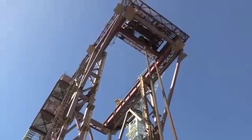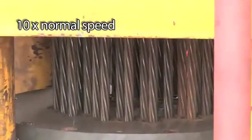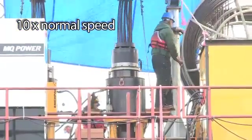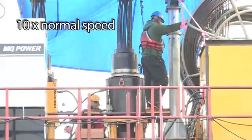A strand jack operates very much like pulling a rope. You use one part of your hand to pull the rope, and use your other hand to lock it off so that you can pull the rope again. What happens here is that the strand comes up, it's locked off, and then the piston comes down and pulls it through again.